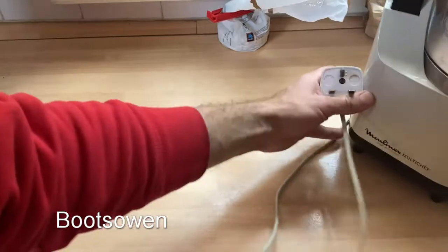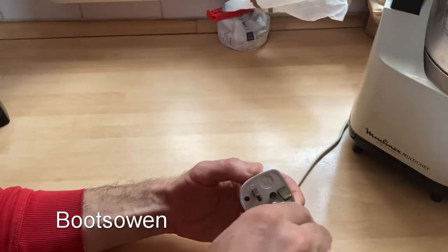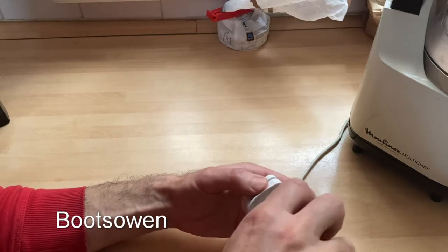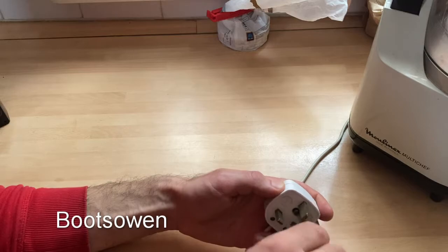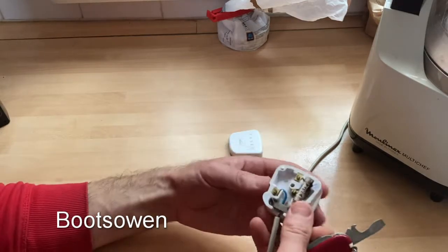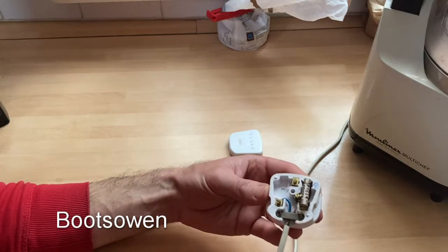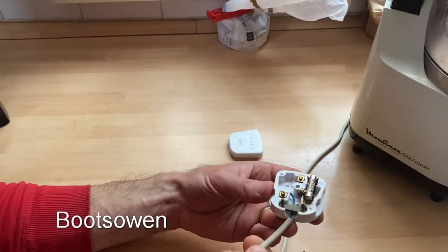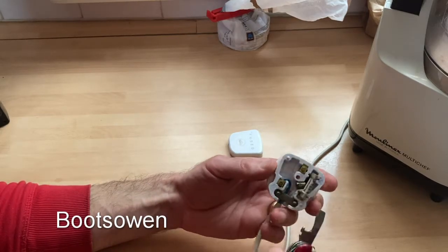I'll try and do this — let's get a bit more light on here. Let's try and do this with a pen knife today. Probably not the easiest thing to do. It's quite an old plug because it has no plastic shield there. Easy peasy. There's your problem — the live is just broken, sheared, because the cord grip ain't working.